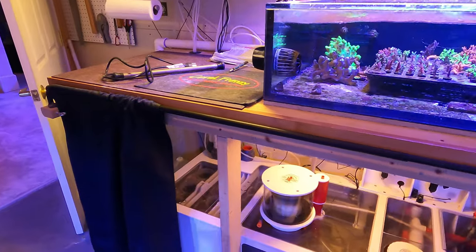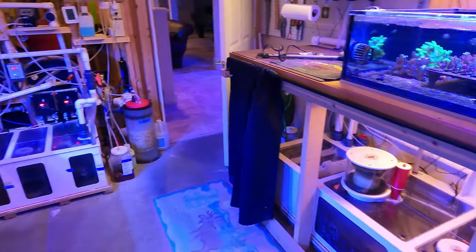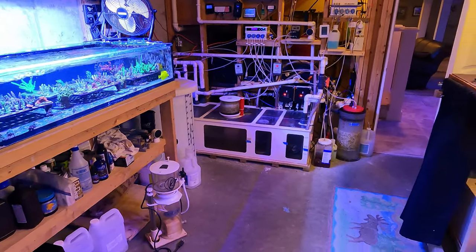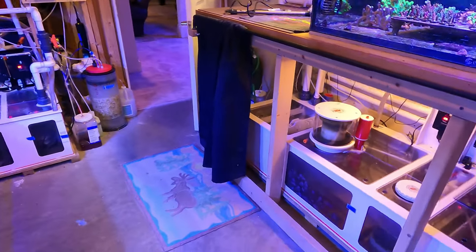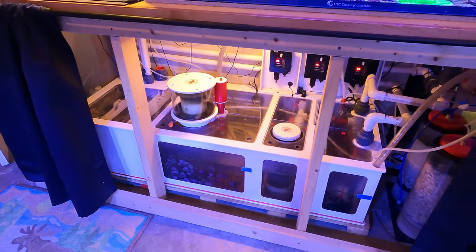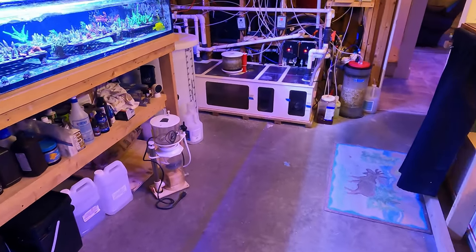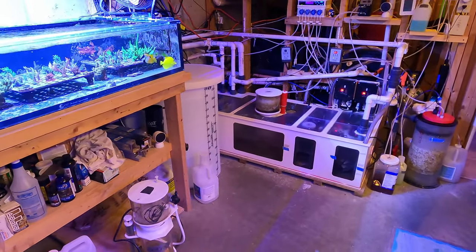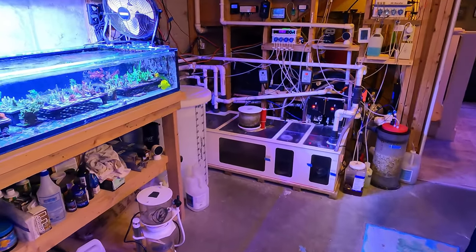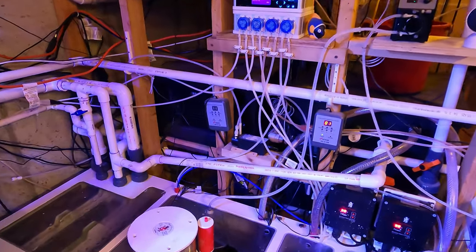I don't have a local fish store around that carries those kinds of heaters — I don't have many local fish stores at all here in Vermont — so it was really good to have the backup. I ended up buying a second titanium heater to replace the one that failed, and also a second one just to have as a backup. The crazy thing is I'm leaving for a week starting this week, and if that had happened while I was away, that would have been a real problem — I don't think the tank sitter would have enjoyed me talking her through replacing that heater.